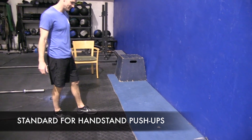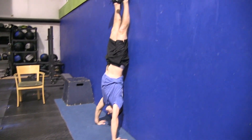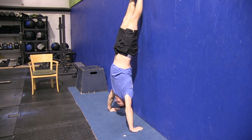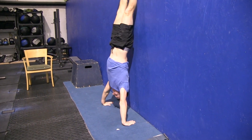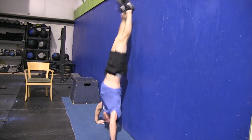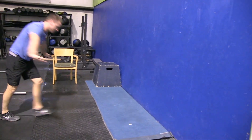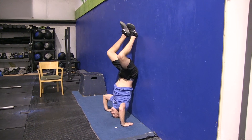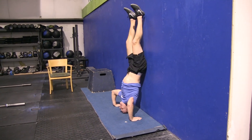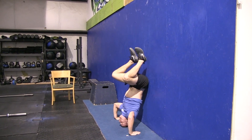Demonstrating the standard for the handstand push-up: kick up into a handstand before lowering down, touch your head to the floor, and achieve full lockout at the top. You can do it strict or kipping — if you kip, your feet must touch the wall before lowering into the next rep. No-reps include not fully kicking up into a handstand before lowering, not locking your elbows at the top, and feet not hitting the wall before lowering.